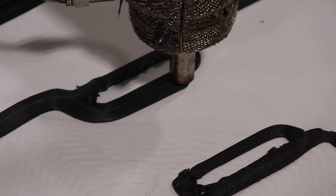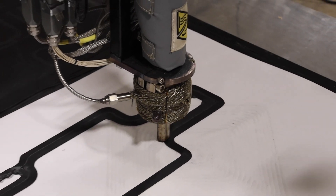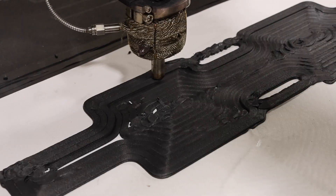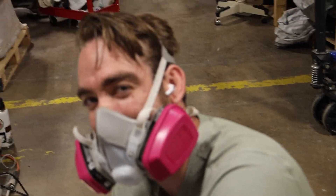Yeah, talk about running it fast — that's 100% speed. A little bit of router action, handles will be fine.